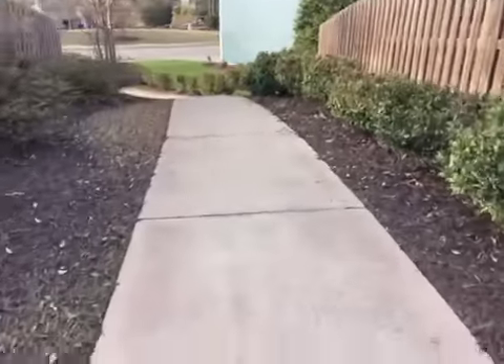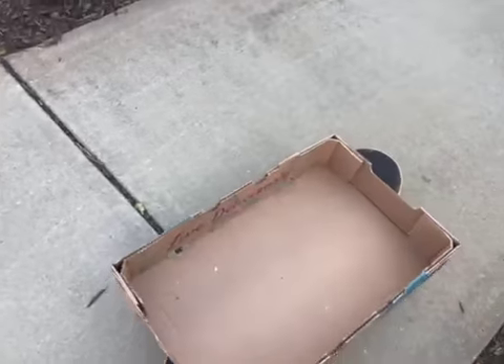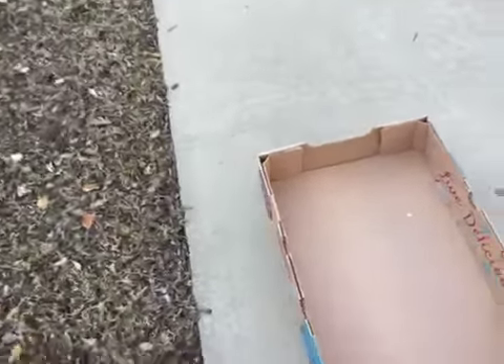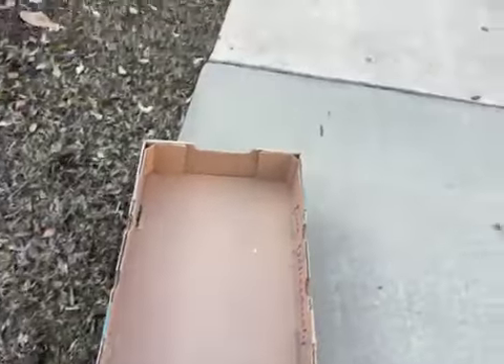Hey guys, so what we're gonna be doing today is something that brings back some bad memories — funny though, my friend breaking his arm. So we are going to go down this hill right here. We're going to go down it sitting down on the skateboard. This idea was inspired by something I used to do with a different box.